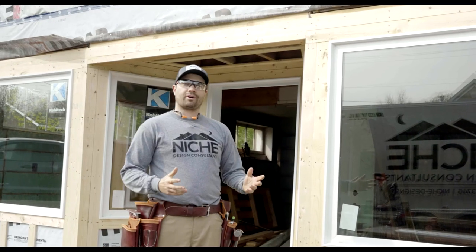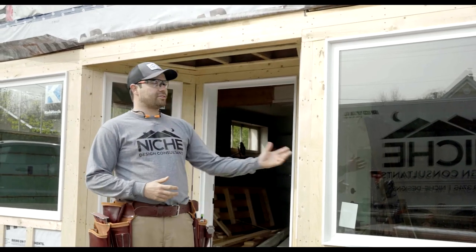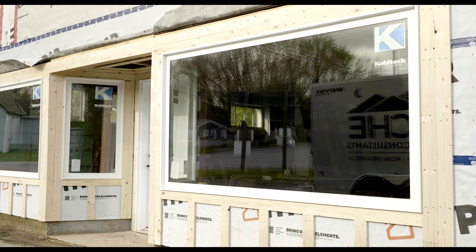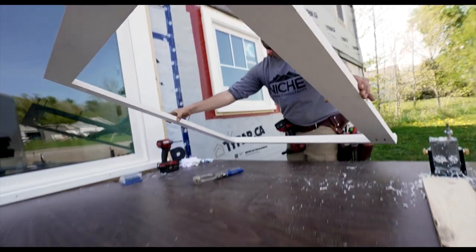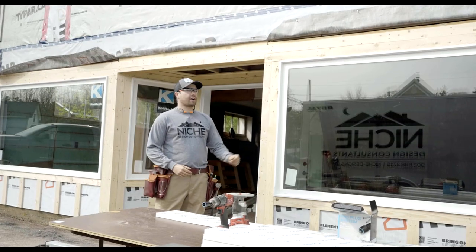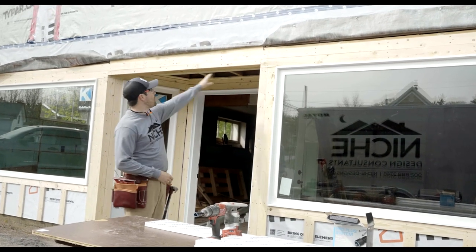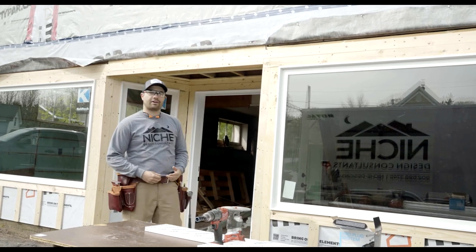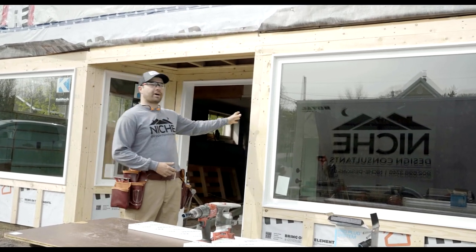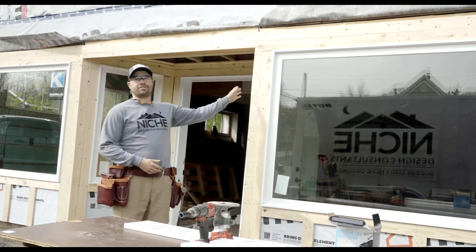We're going to be restoring this entire entryway starting with these large windows. With these windows being so large, we're going to have to install this piece by piece. If these were smaller windows, I would pre-assemble it and install it. The first piece we're going to start with is this header piece. It's going to run all the way across and join the two windows. We're going to start with that because it's the longest run, and then we can butt all of our other trim up into it.